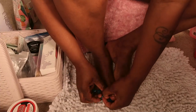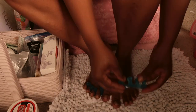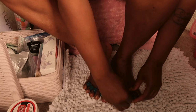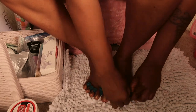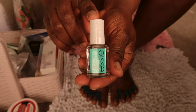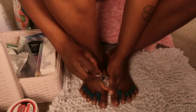Next I'm going to add my toe separator — it really helps and makes it easier for me to apply my nail polish. So I just separated my toenails and then I'm going to add in my base coat.